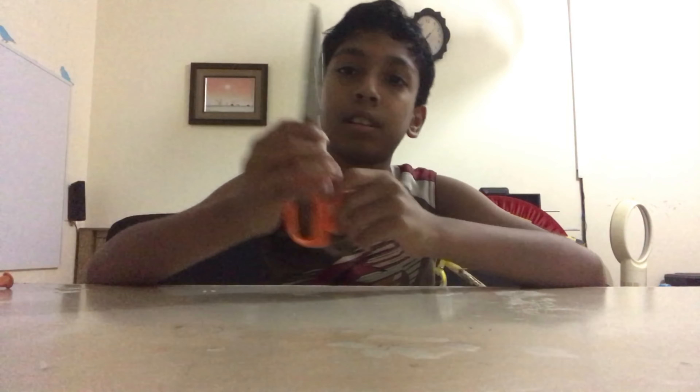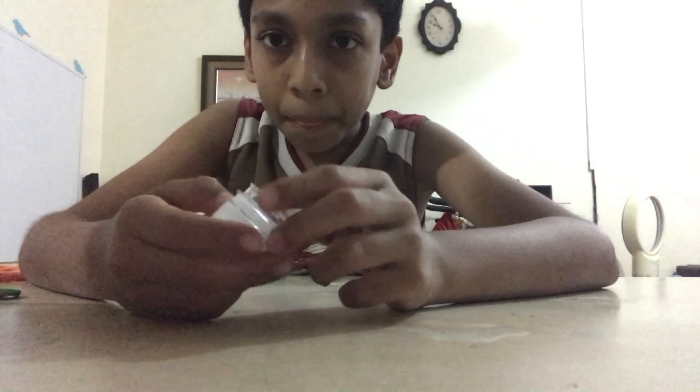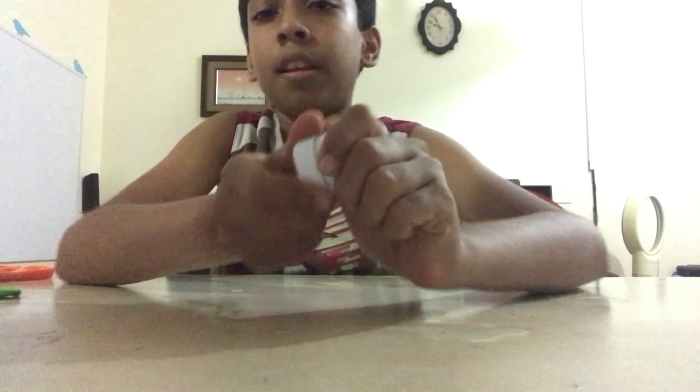And an empty water bottle. To make the Balloon Gun, first take your bottle and cut it here. After cutting, you don't want the top part — throw it away. You will only need the bottom part.